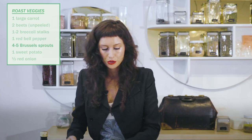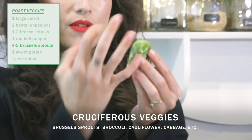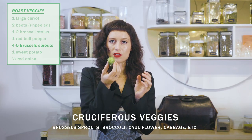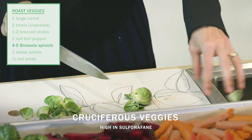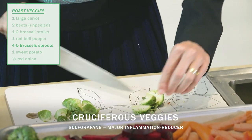Brussels, yes. More cruciferous. The cruciferous veggies are the ones that kind of have leaves that fold and wrap around themselves. So you can see this is similar to cabbage, collard greens, broccoli, cauliflower — high in something called sulforaphane, which is really potent plant medicine.